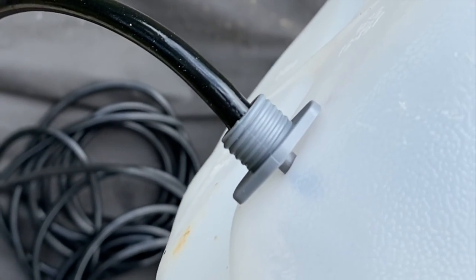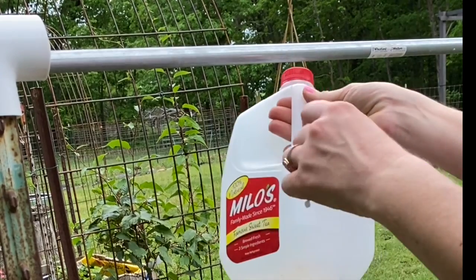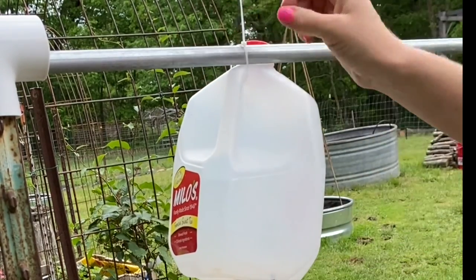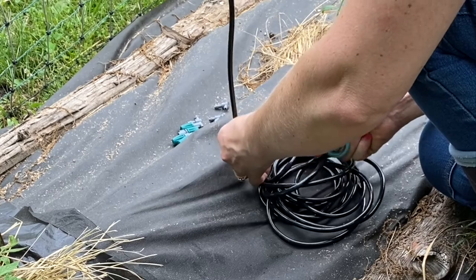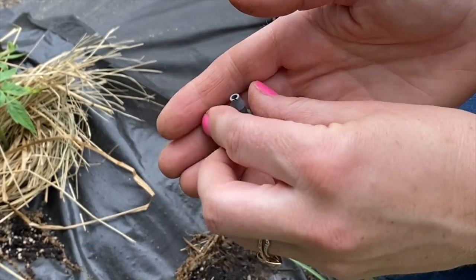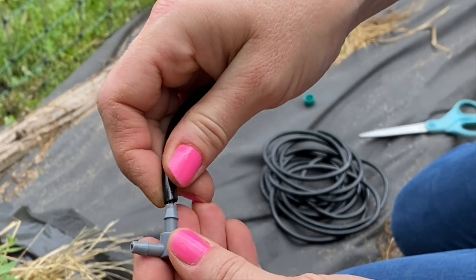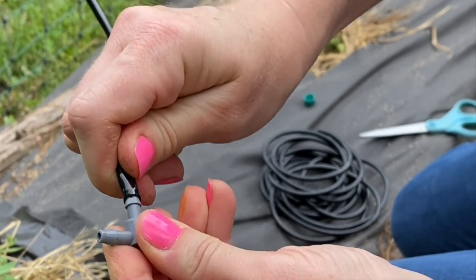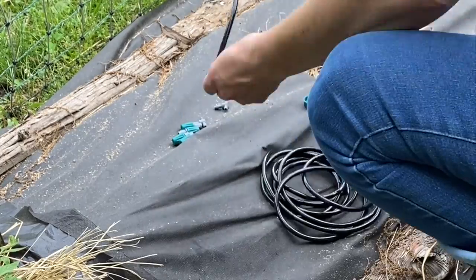The tubing comes in a long coil, so you can cut it to length as you need it. Because I was setting up one jug to serve four plants, I needed four dripper heads and three T's. As soon as the line hits the ground, you need to insert a T to change the direction of the tubing, both to go to the left and to the right. You then just measure and snip as you go, adding a drip emitter for each plant.